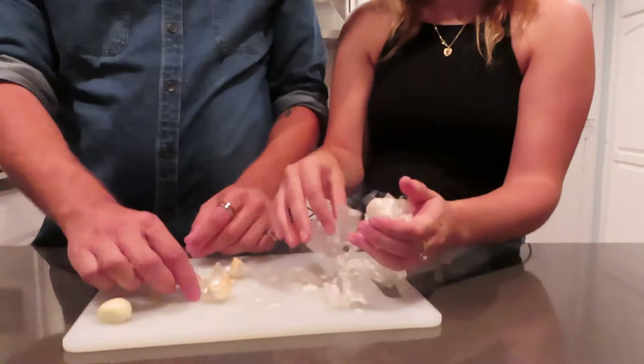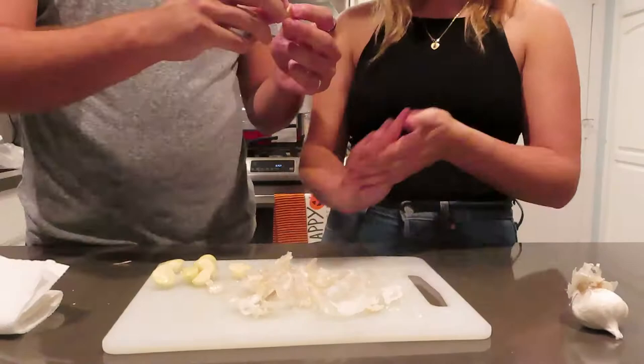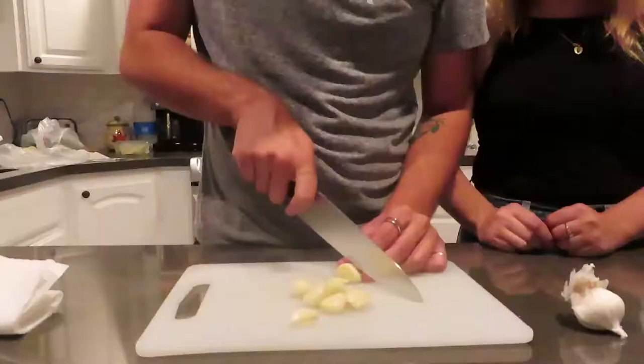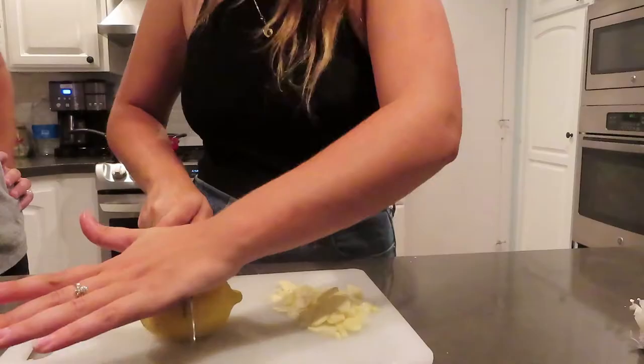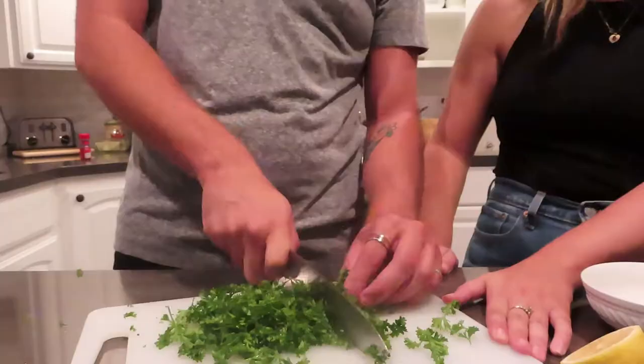Right about now our entire kitchen smells like garlic. I'm going for the smash and peel method of peeling garlic. Here Kara is in awe of my garlic peeling skills and pondering the fact that garlic is pretty sticky. Let's get to chopping — chopping up garlic, chopping up lemon, and chopping up that fresh parsley.